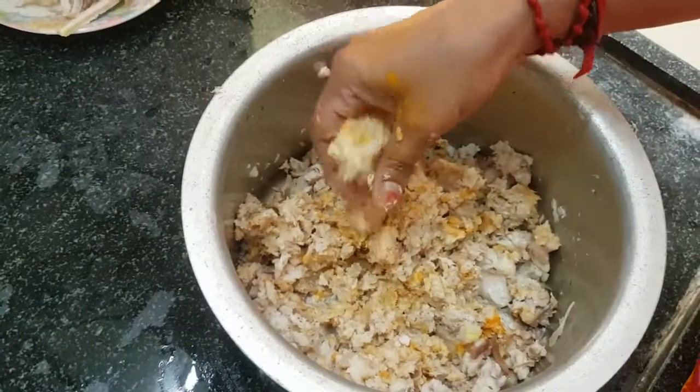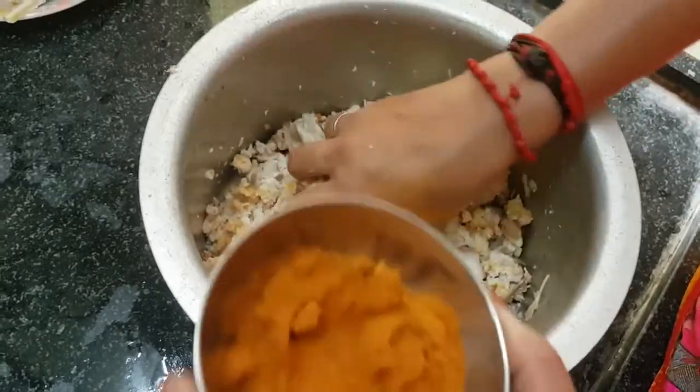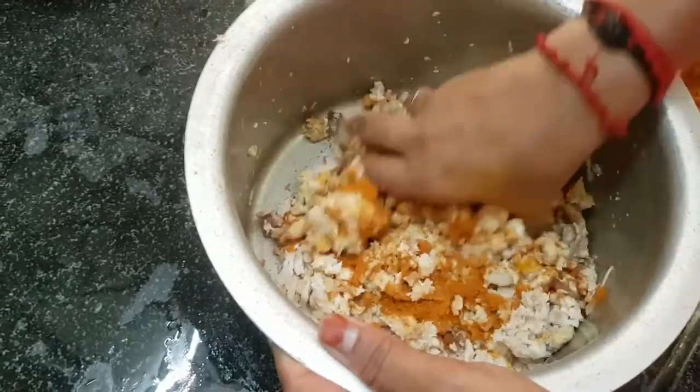Add 2 spoons of masala. Add 3 spoons of the melon.